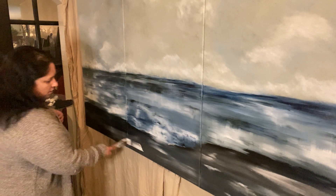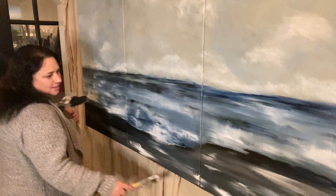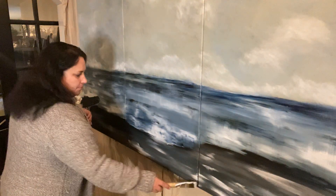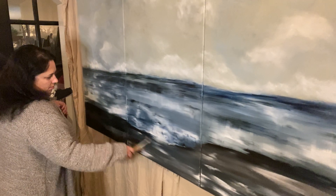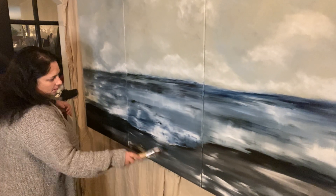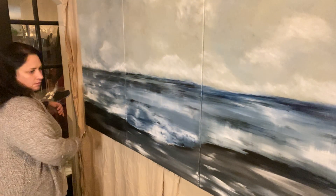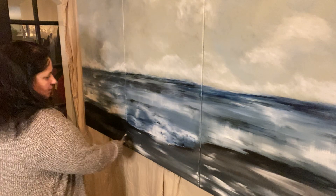So now I'm going to come across into the middle, but always remembering to connect it with the other piece here. There we go. And this is my way of keeping the color consistent throughout the painting, but having its own quality.